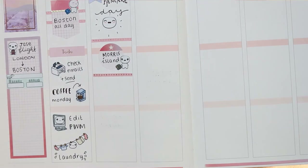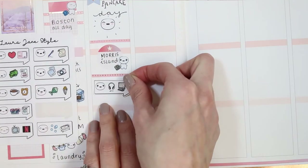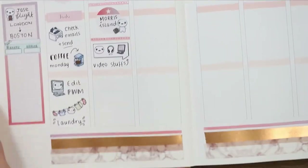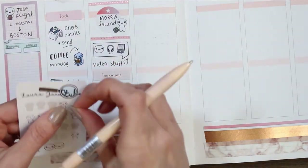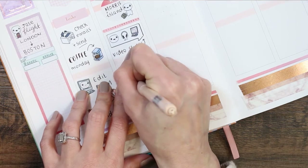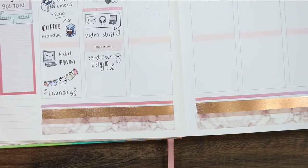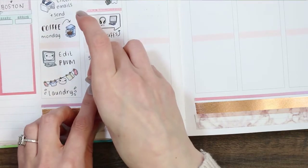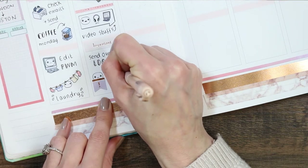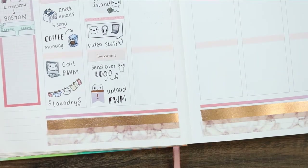I finished Tuesday with another piece of thin washi, then flicked through to find my puppet code stickers to mark down all my video tasks — making sure the thumbnail is done, doing this voiceover, finishing edits, uploading, and scheduling. For my important section I've been working on a logo for my sister who's setting up her own company. I want to send over the final design for her to send to the printers. At the bottom I put a little puppet behind a page flag, peekaboo style, and wrote 'upload plan with me.'